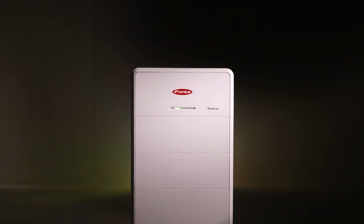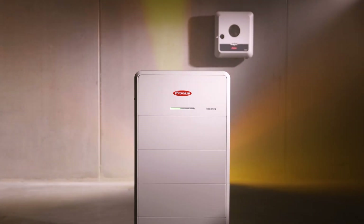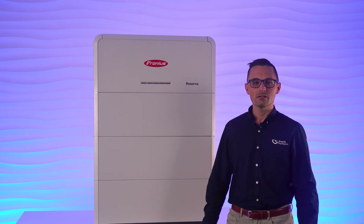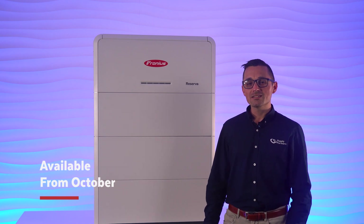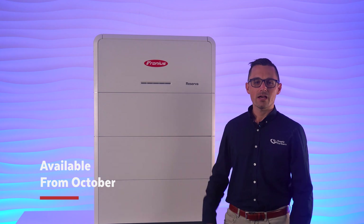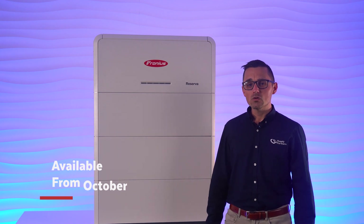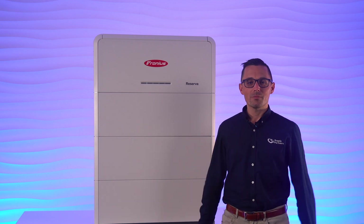It's clear that Fronius has taken everything they've learned from decades of solar innovation and packed it into this sleek, powerful, and scalable battery, rounding out the complete energy solutions package and empowering Fronius' vision of 24 hours of sun. Whether you're installing for energy independence, backup security, wanting to save on your power bills, or just wanting to show off to your neighbours, the Reserva has you covered. If you're an installer or solar retailer and you're interested in finding out more, contact Supply Partners today.